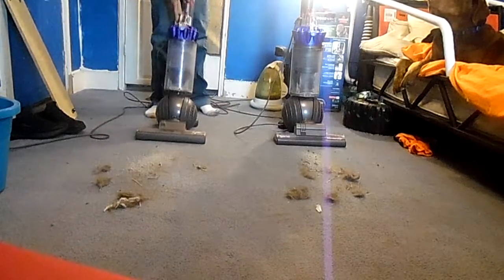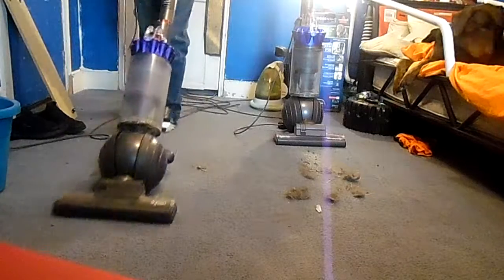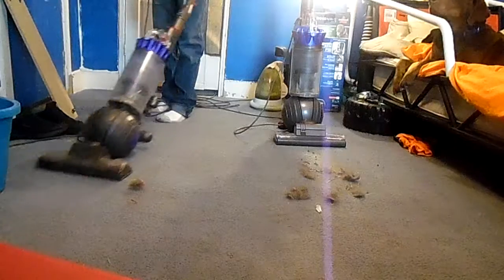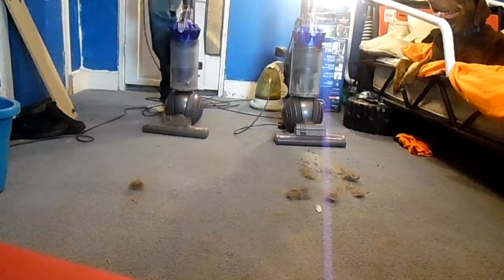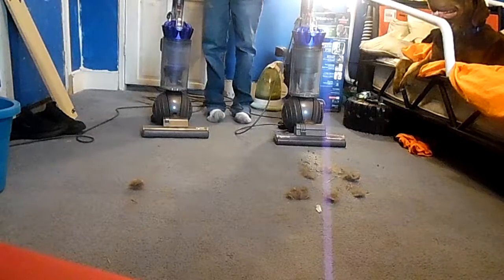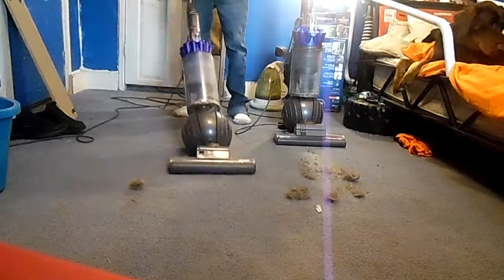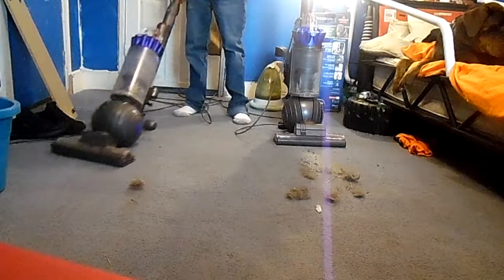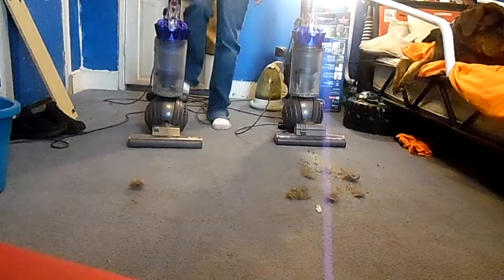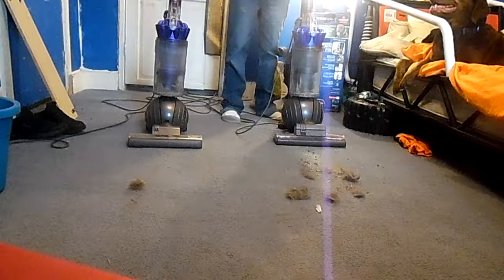First stop: the Dyson DC40. I'll go in one path - the reason why I went like that was to get a little bit on the side. We're going to do the same thing for the other one.